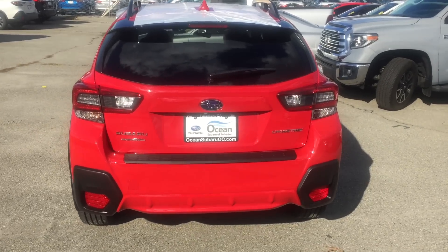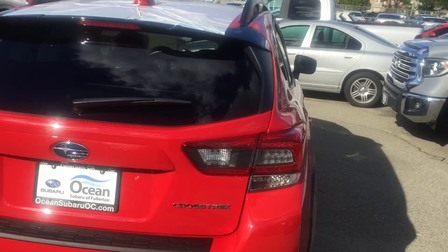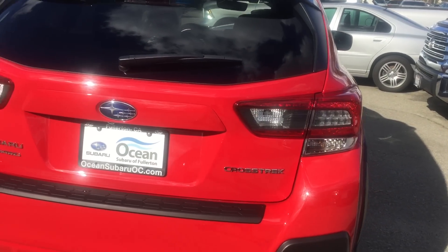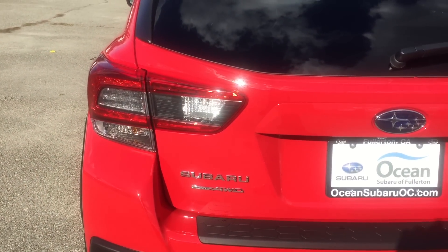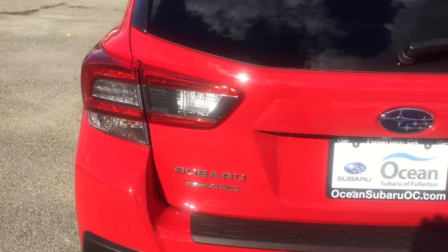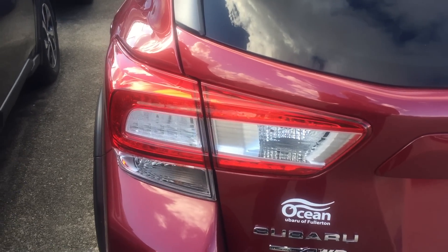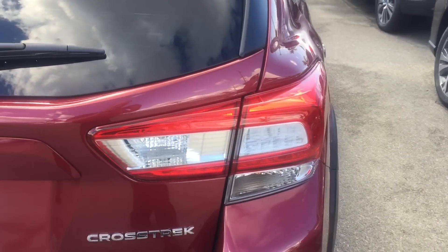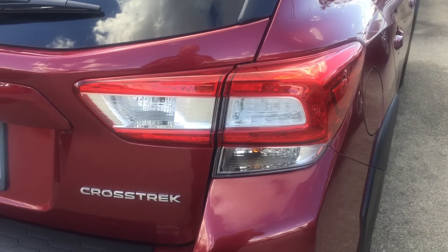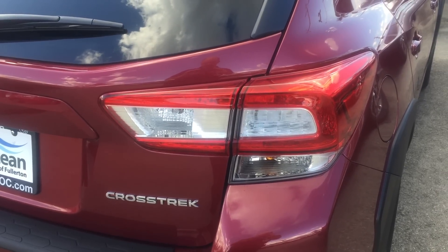They did change the taillights a little bit on the 2020 Crosstreks. They have kind of a smoke look to them, so that is another design difference on this vehicle. And you can see, just for comparison's sake, these are the taillights on a 2019 Crosstrek — they didn't really have the smoke look on the 2019, so that's just to show you the difference there.